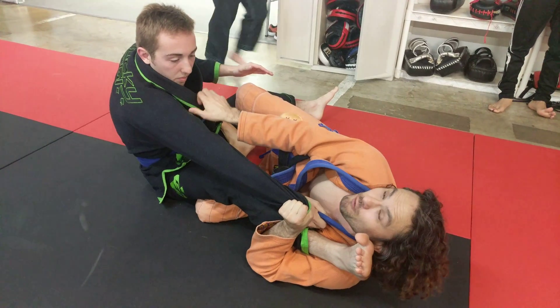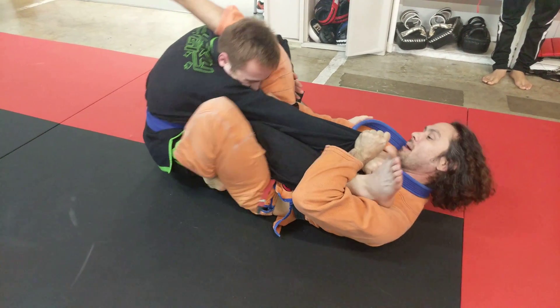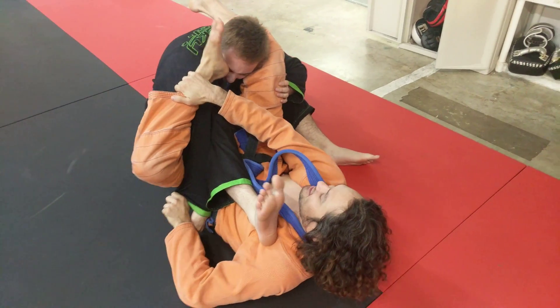From here I have a perfect thing I can do, which is to grab around his head, my leg, come up with my knee like that. I'm going to strip his grip, go down here, put my foot in front of his face.